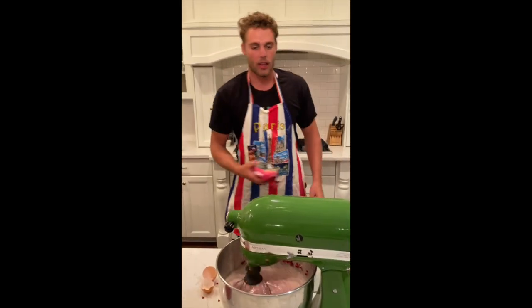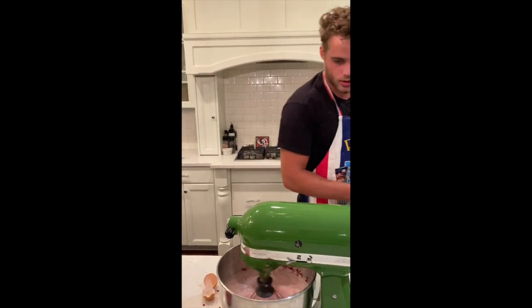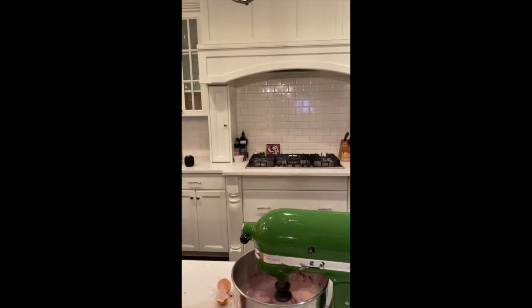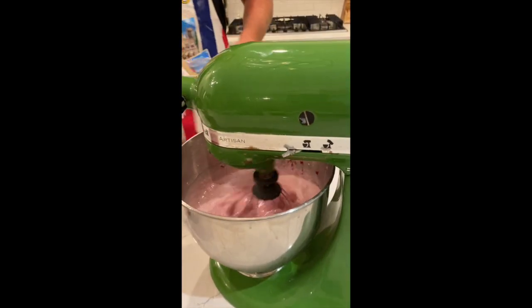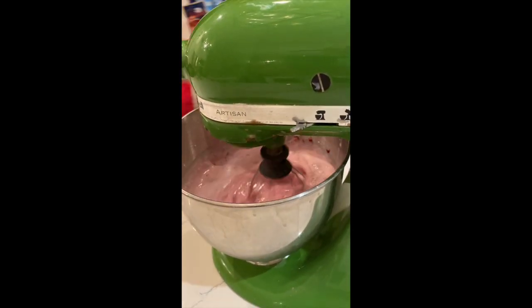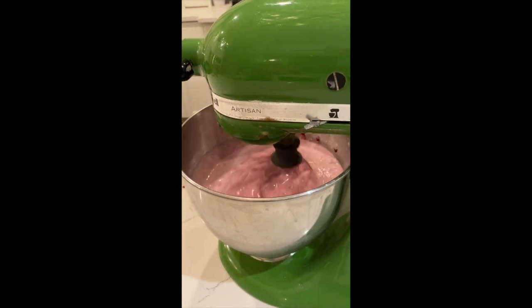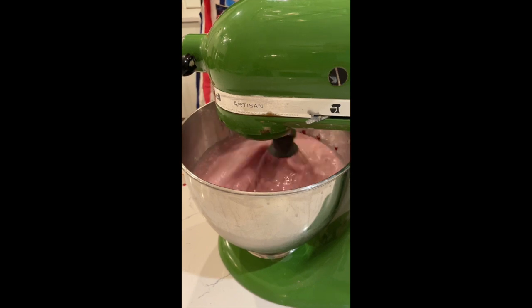All right, so now we're just going to let that mix for a little bit and we'll bump it up to a higher speed. It should be getting a nice, rich, pink color. You're not going to see a lot of the raspberry bits — a little sunk to the bottom — but it's mixing in well.